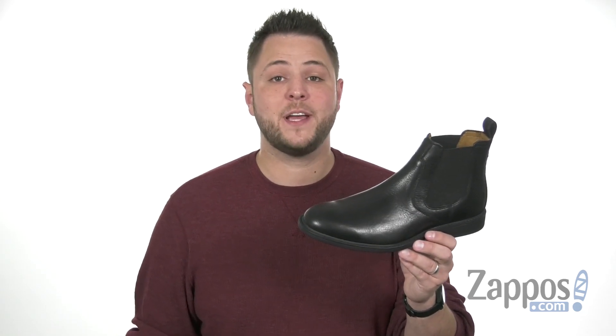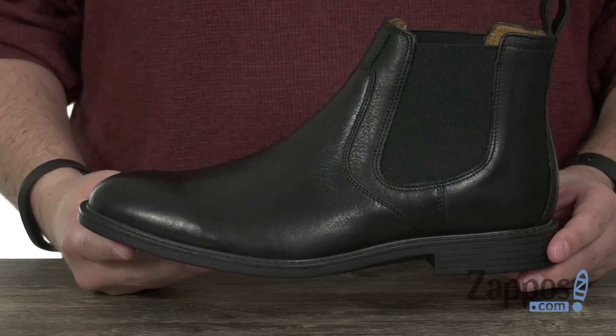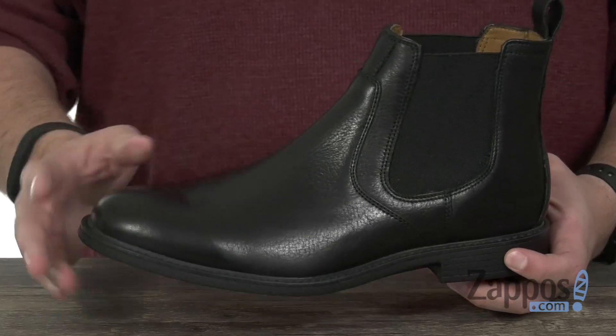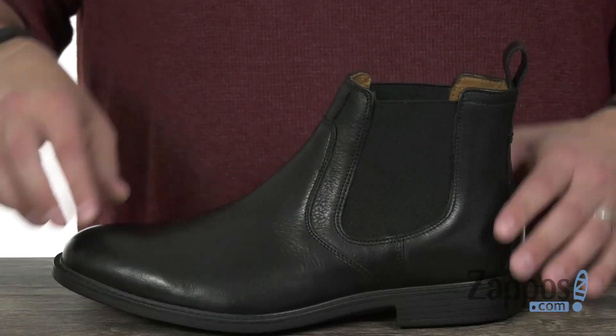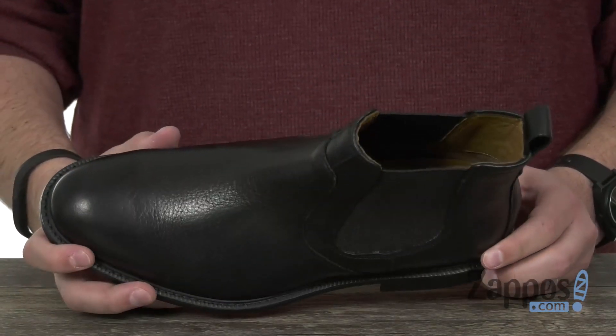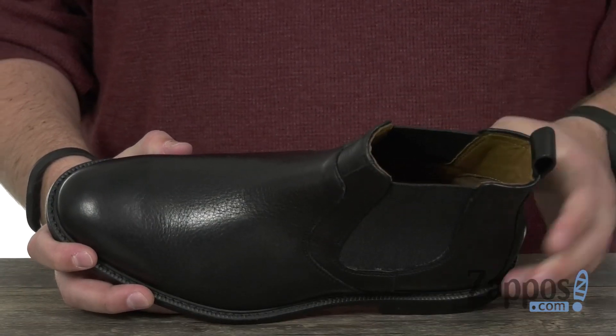Hey everyone, my name is Richard from zappos.com and today we're checking out these awesome waterproof boots from Johnston & Murphy. These boots have a premium waterproof leather upper with that seam sealed construction to keep moisture out. It's got a really easy slip on and off style design there with a very breathable cozy inside lining that'll keep your feet feeling great in warmer situations as well.